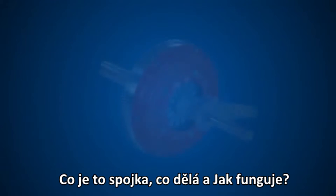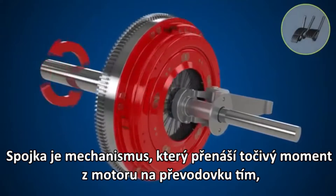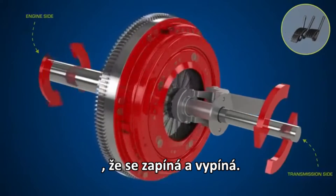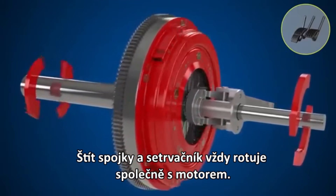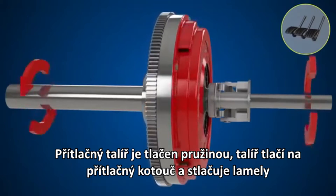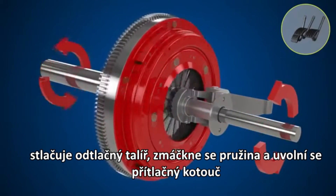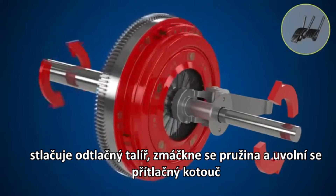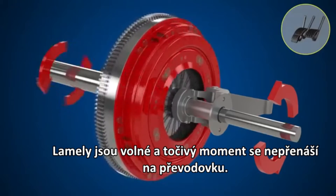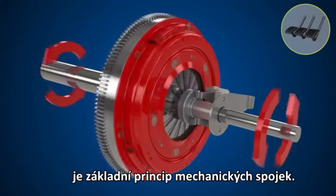Clutch basics: what is a clutch, what does it do, and how does it work? The clutch is a mechanism that smoothly transmits and cuts off engine power to the transmission by engaging and disengaging. The clutch cover and flywheel always revolve together with the engine. When the clutch cover pushes the clutch plate against the flywheel, engine torque is transmitted to the transmission. When the clutch pedal is pressed, the pressure is released, disengaging the clutch so engine torque is no longer transmitted.